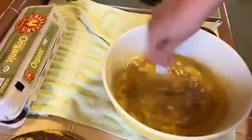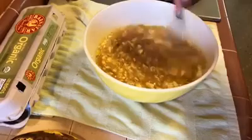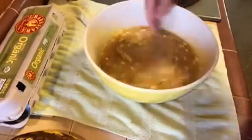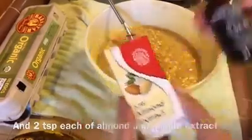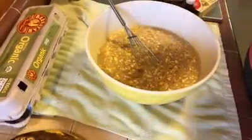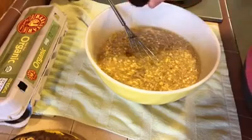After that's all nice and stirred together — I like to use a whisk just to break up the butter really well — we'll be adding our vanilla extract and my favorite ingredient, the almond extract. I use about a tablespoon of each.